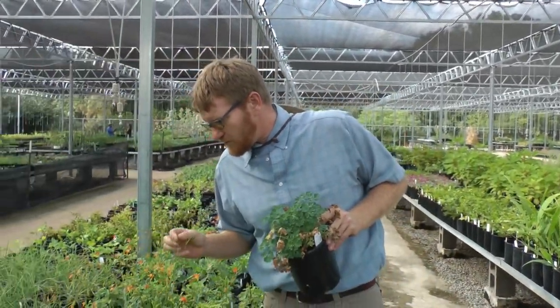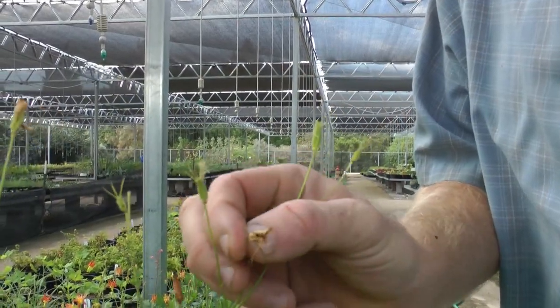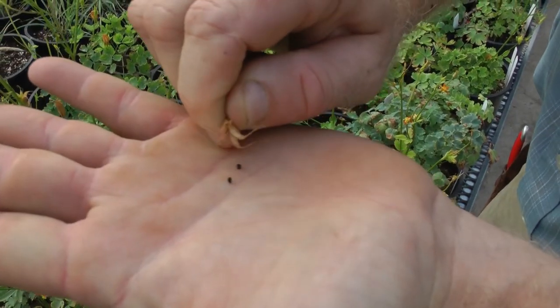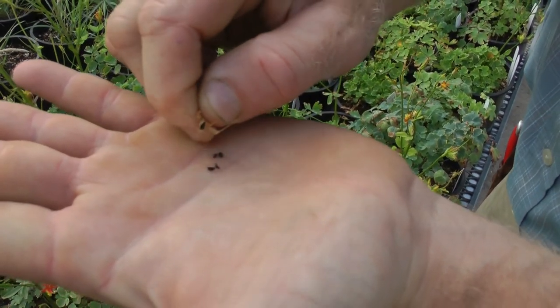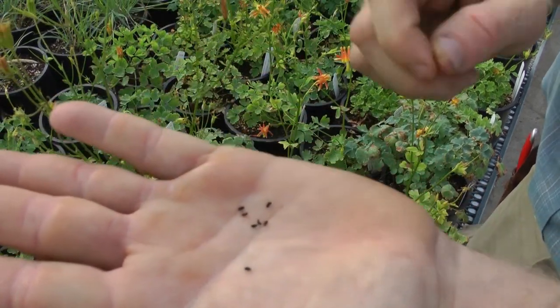One thing you'll notice is that these old flowers turn into these really cool seed pods. You can brush them out, move the mulch away from your soil, and just drop them down into the soil. Grow your own plants.